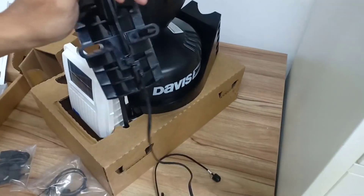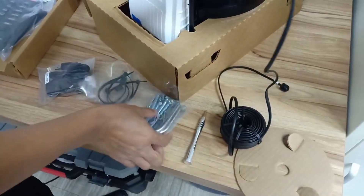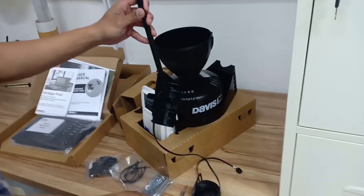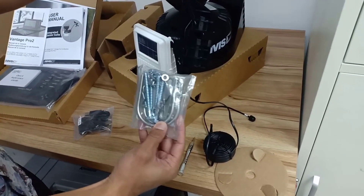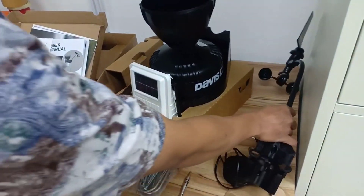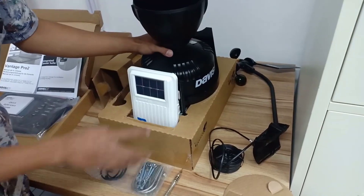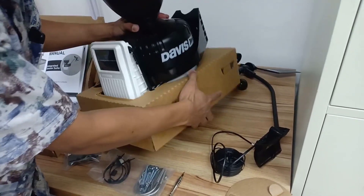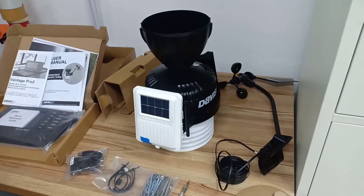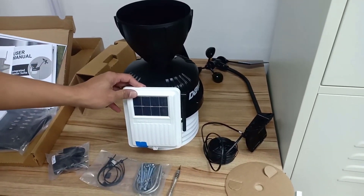I won't go into absolutely everything this thing monitors because it's a lot of different stuff. Basically if it can be monitored outdoors, it is monitored. Think of it that way. Temperature, barometric pressure, moon phases, date and time, wind speed, wind direction, humidity — you name it, it's on there. I really like that there's a nice graph for barometric pressure so you can see drops very clearly. You can set alerts for barometric pressure drops to let you know that there could be a system coming.